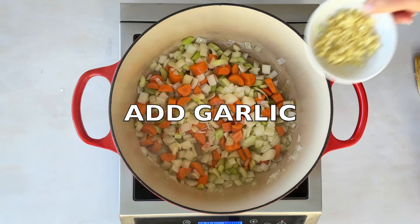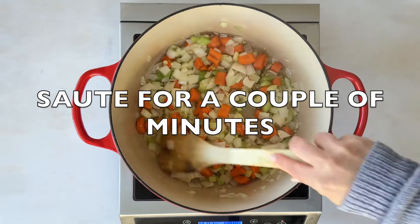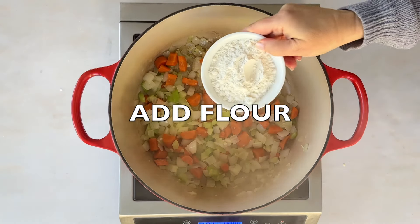You're gonna start by heating up some vegan butter. Toss in your carrots, celery, and onions and sauté them for about five minutes. And of course, you can't forget the garlic.